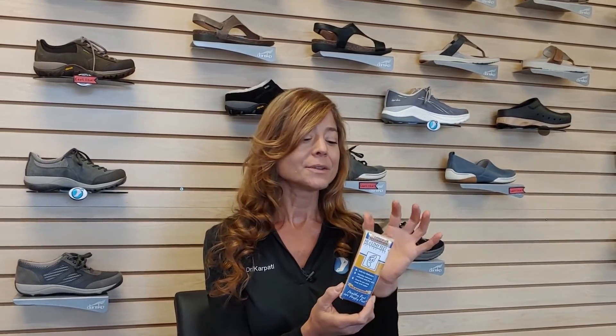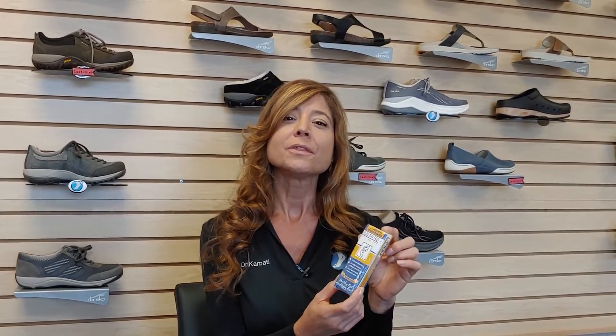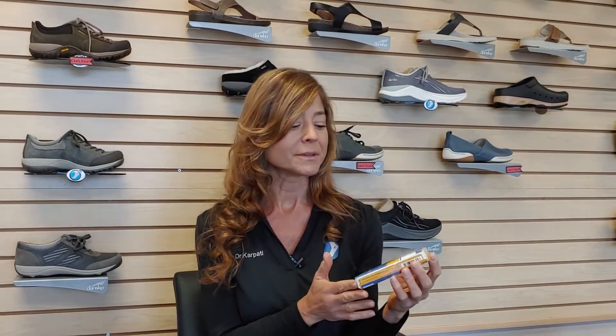Hi, I'm Dr. Karpati, here to review your healthy foot buffing pad. The reason why you got this is to help thin out the thicker areas of the skin on the bottoms of the foot, any corns and calluses. It works really well on your heels.